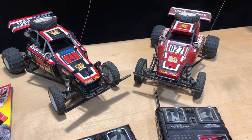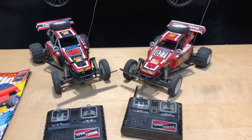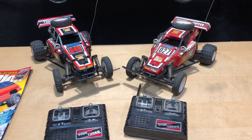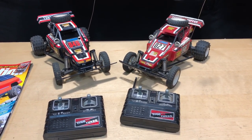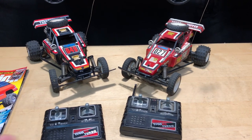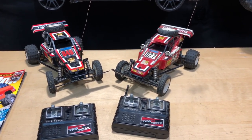I had to kind of stop and let all the emotions out getting these cars because I was like, man, this is so cool — I can't believe I'm looking at my childhood RC car. So this thing's going on the wall. Both of them are going on the wall. They're going to be like a time capsule.